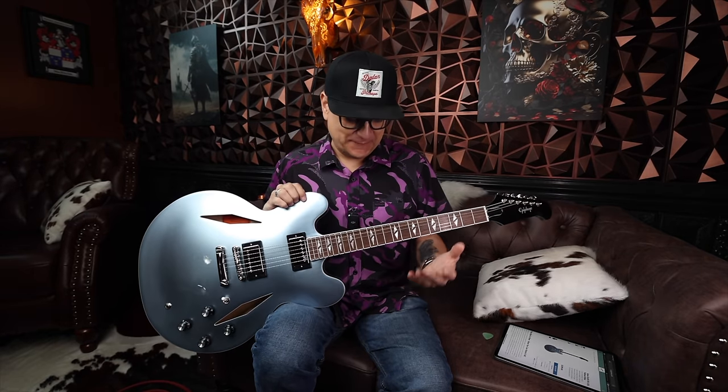This is the Epiphone — well, a version of it anyway. Ever since the custom shop at Gibson introduced the Dave Grohl 335, the DG335 in Pelham Blue based on the Trini Lopez model many years ago, I've always wanted one. But of course, custom shop prices, custom shop everything — they are not cheap. So when they announced they were coming out with the Epiphone version of this, I had to have one.